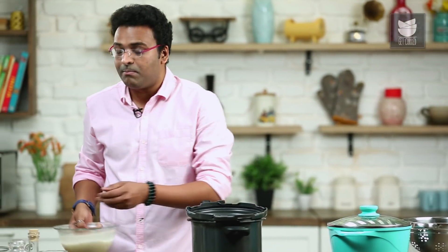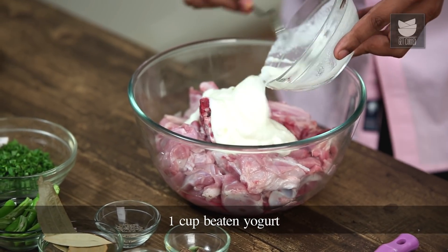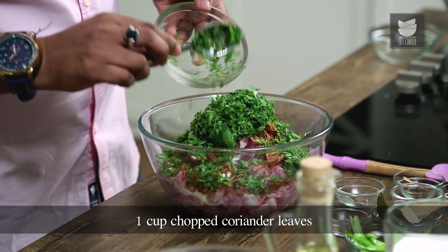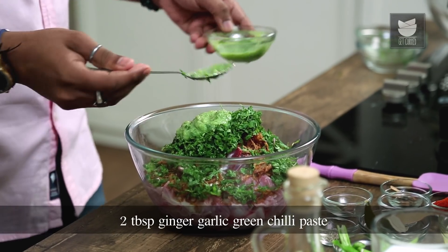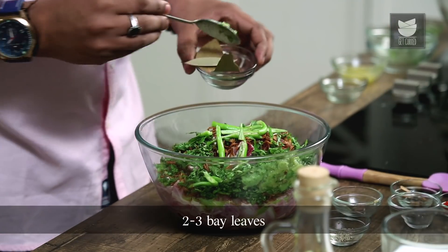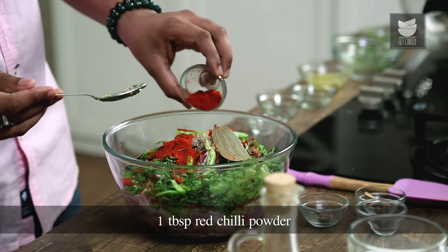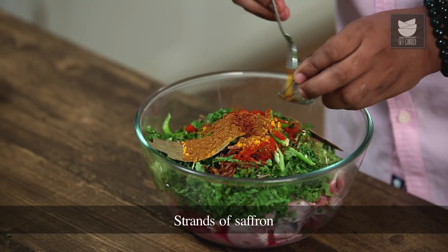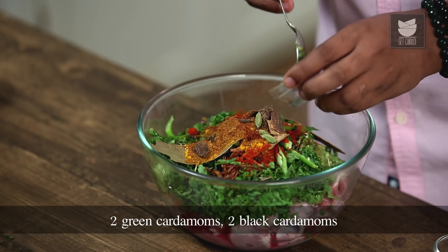I'm adding 2 Tablespoons of Ginger, Garlic and Green Chilli Paste, a Tablespoonful of Ghee, some Slit Green Chillies, and then some spices — 2 to 3 Bay Leaves, a Tablespoon of Cumin Seeds, a Tablespoon of Red Chilli Powder, a Tablespoon of Turmeric, a Tablespoon of Garam Masala Powder, a few strands of Saffron, 2 to 3 Cinnamon sticks, 8 to 10 Cloves, 2 Green Cardamoms and 2 Black Cardamoms.